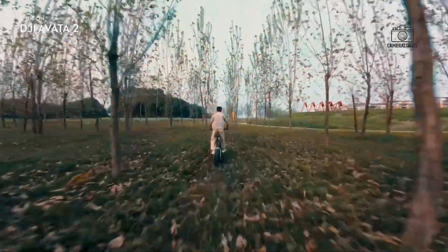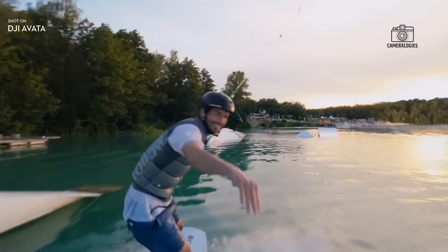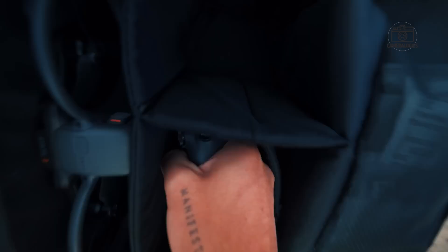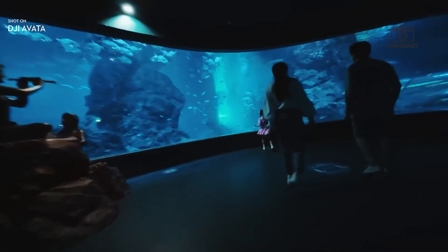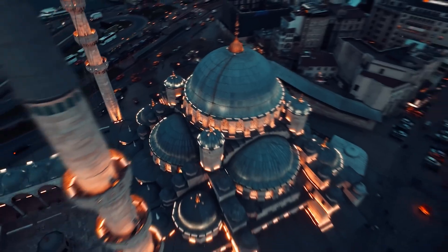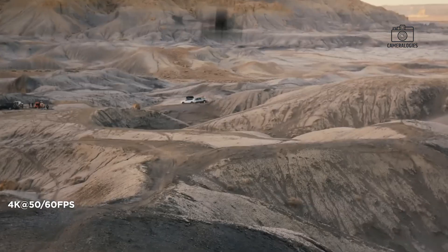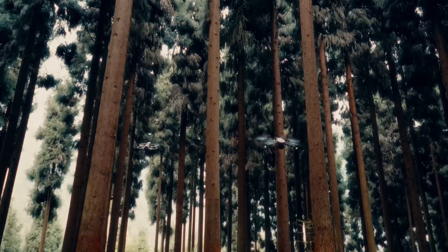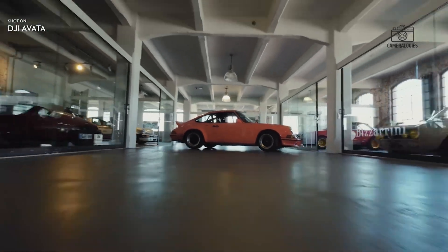Flight performance is another area where the DJI Avatar 3 is expected to shine. A more efficient propulsion system could bring faster speeds, longer flight times, and improved stability. With current models offering around 25 minutes of airtime, even a modest bump to 30 minutes would be a big deal, especially during critical shoots. Improved wind resistance is also in discussion, and perhaps the most exciting rumor is the potential introduction of 360-degree obstacle avoidance — a feature that could revolutionize how FPV drones are flown, especially in tight or complex environments.